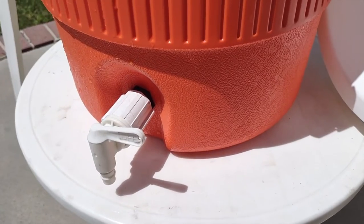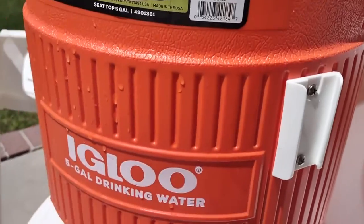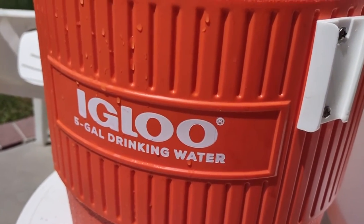Today I'm going to show you how to fix a leaking water cooler. This is an Igloo 5-gallon cooler.